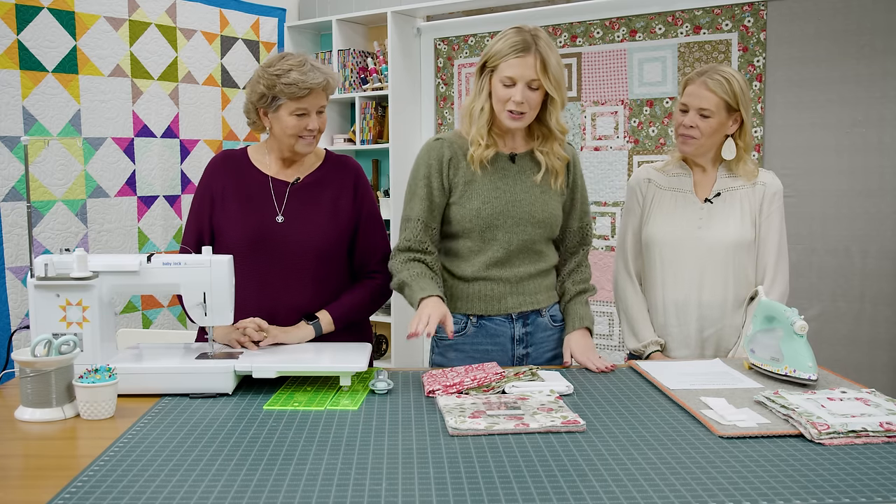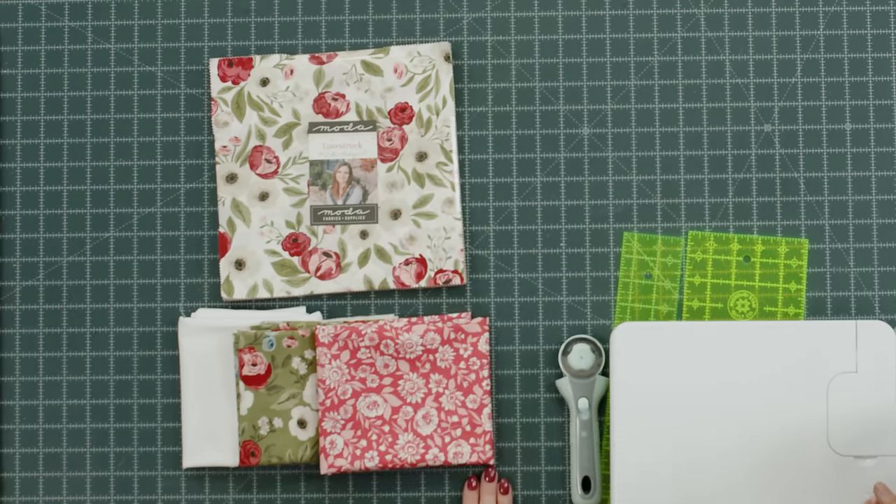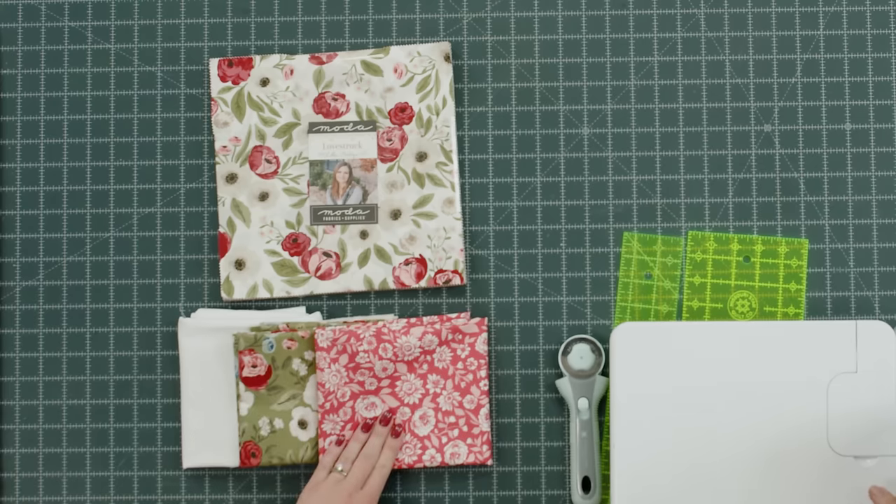To make this quilt you're going to need one package of 10-inch squares. I used Love Struck by Lella Batik for Moda Fabrics. You're also going to need one and a half yards of your background fabric, which includes your inner border. Then you need one and a quarter yards for your outer border and four and three quarter yards for your backing.